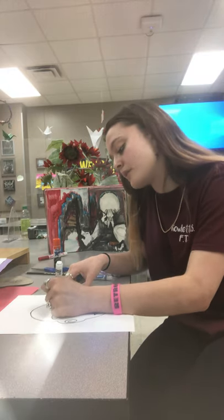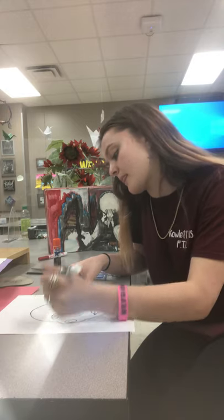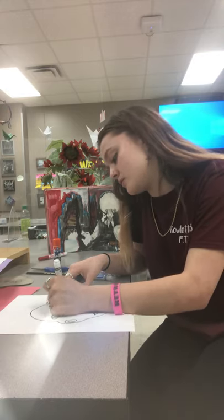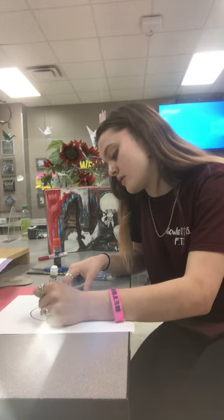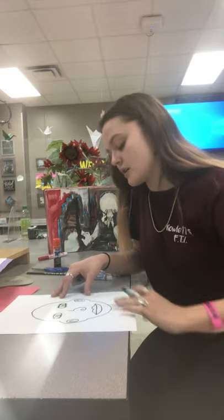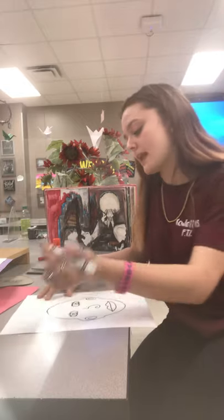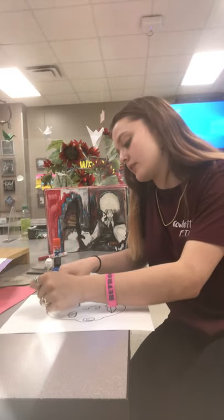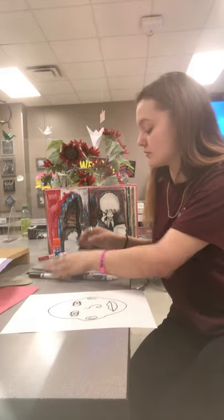And if you have any freckles, maybe you wanted to do freckles like on your nose, and it's going to look kind of like that. You can add kind of an outline of where your hair is now, but I'm going to do that later so that I can do the color that I want.